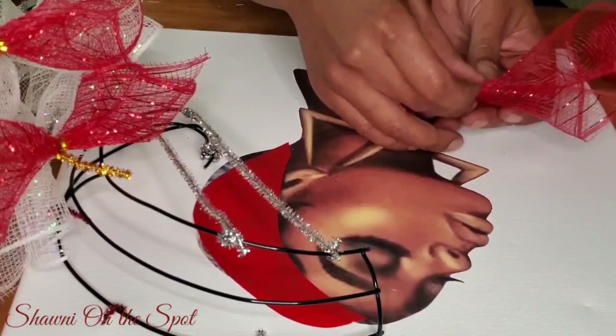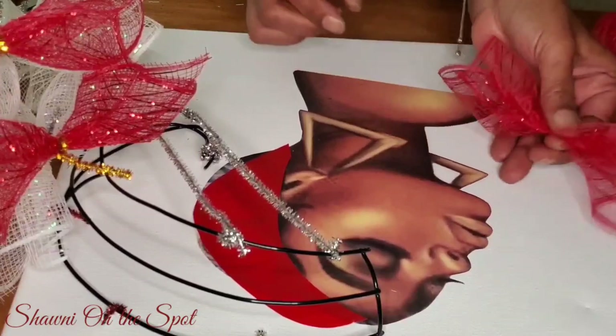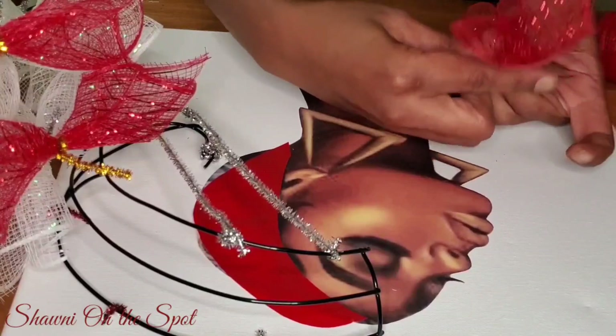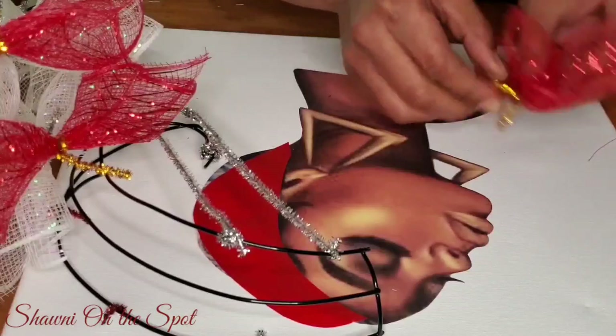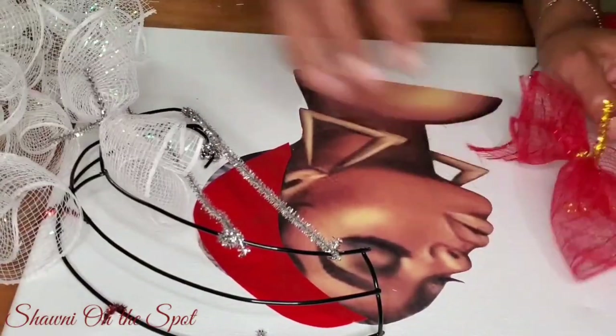It is late night, so give me a little slack — my fingers are not cooperating with my brain right now. But I'm determined to get this done. That is how I did all of the deco mesh — again, using red, white, and pink.